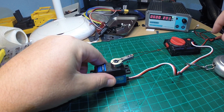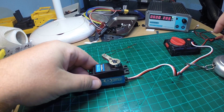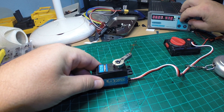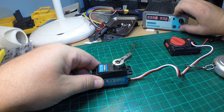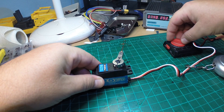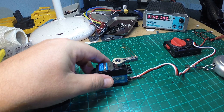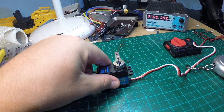I cannot stop it with my finger even on six volts — it would hurt my finger — so it seems to be extremely strong. Now I'm going to 7.4 volts, which is the maximum rated voltage. It's also totally silent, running totally smoothly, centering perfectly, and again I cannot hold it with my fingers.